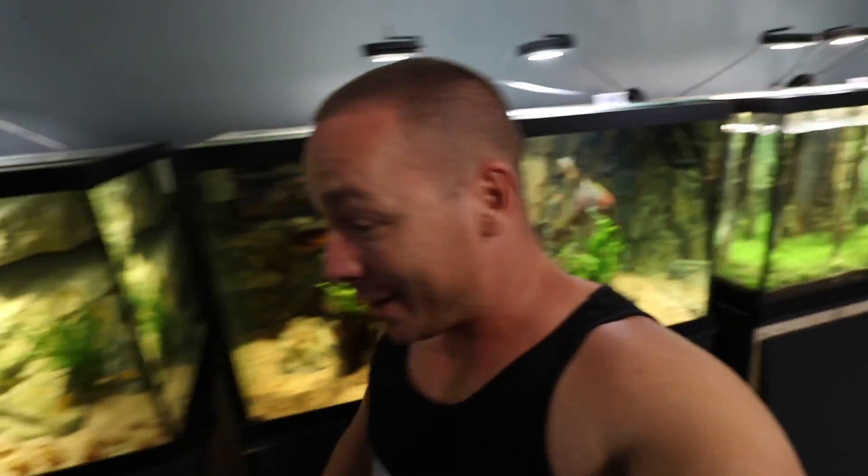Hi everybody. My name is Joey and every once in a while I make aquarium related videos right here on YouTube. Today we're in for a treat because we're gonna do another one. I'm sorry, it's finally summer.